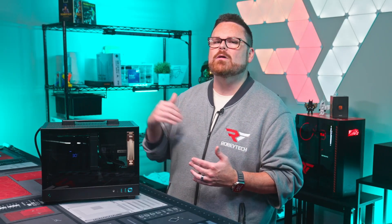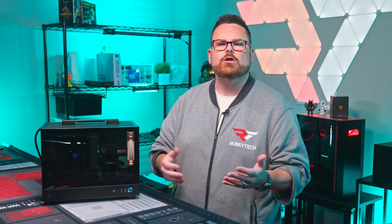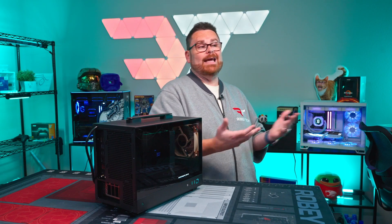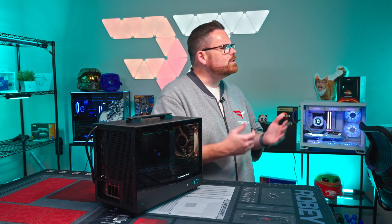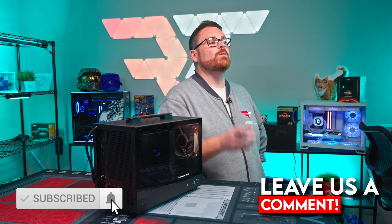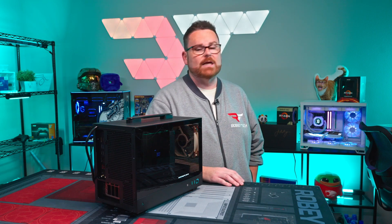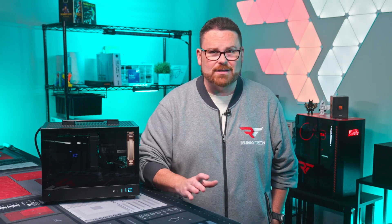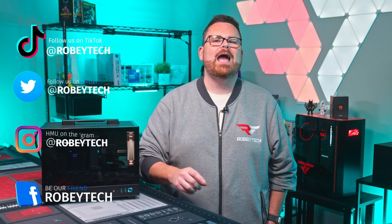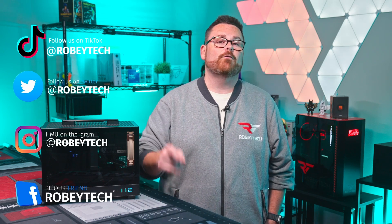So there you have it — a full rundown on this $2,200 tiny build in the CH-160. Just like any SFF build, it's a little complicated because it's always a journey to figure out how everything works in such a tiny case. Now that you've got the full rundown, what do you think? Do you like the build? Would you do something different and why? Let us know down in the comments. Make sure you slap that subscribe button, hit that like button, and ring the notification bell so you get notified every time we post. If you want to continue the conversation, head over to our Discord at discord.gg — an amazing community with tens of thousands of people who love to talk about these subjects. Make sure you follow us at Robitech everywhere. We hope you enjoyed this video and look forward to seeing you on the next one.